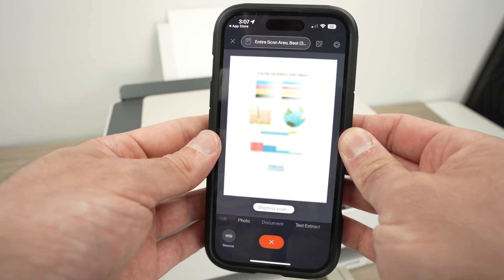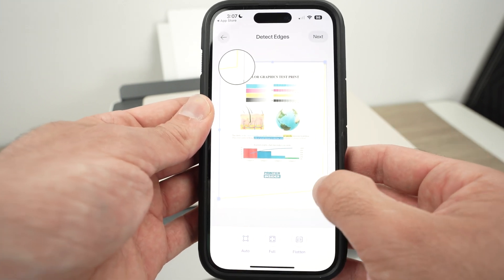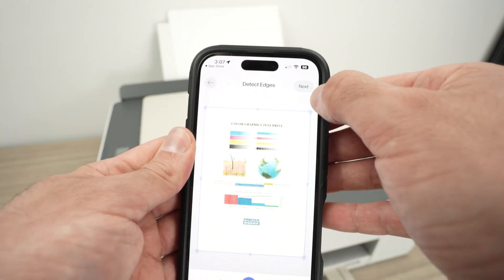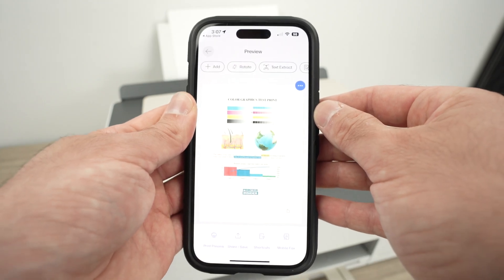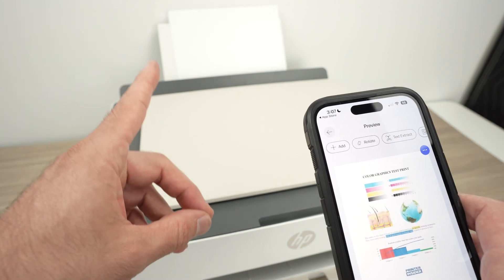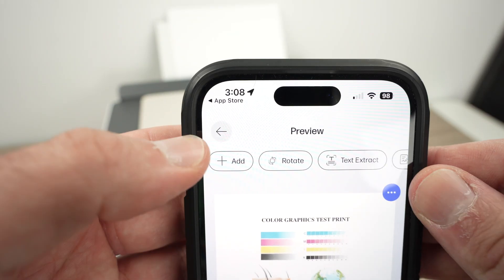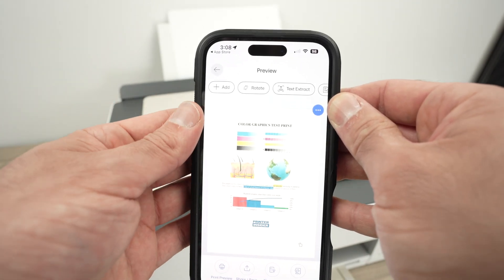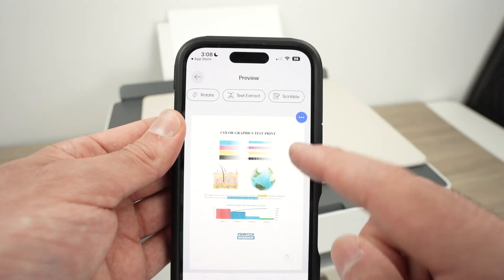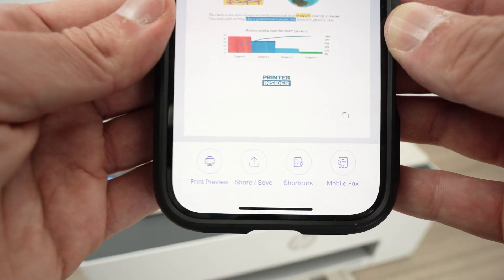You'll get a preview on the display — this preview is not saved on your phone yet. You can edit the borders by dragging the corners. Press next. If you have a document with multiple pages you'd like to combine in one PDF, insert the next page and click the add button. You can also rotate, extract text, or scribble to add annotations like circling certain things.